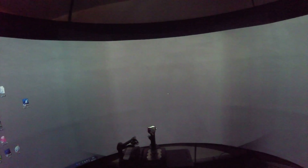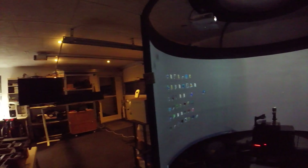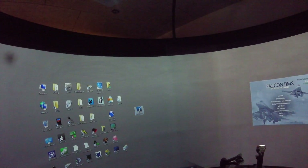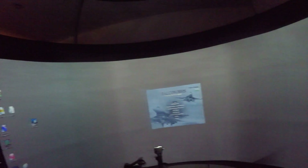Hey guys, here I have my 270-degree projector screen set up and you can see my three projectors up here and the whole system. It's on the black pearl screen and I'll just try to load Falcon BMS 4.33 update 2, and I'll try to move my head a little slower than normal.